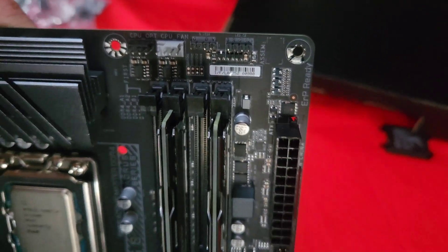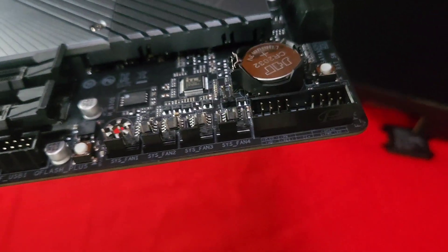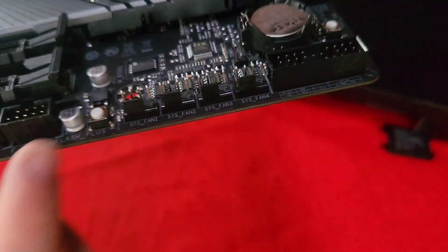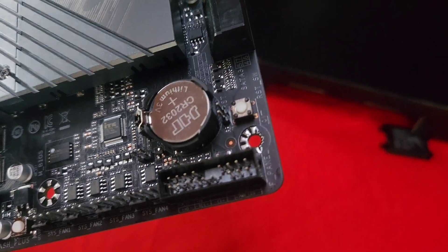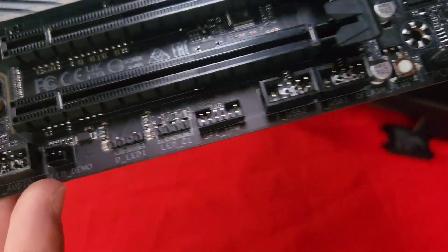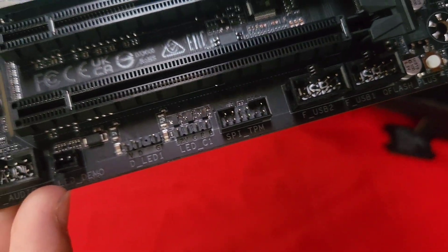This is where you're going to be connecting the fans up here in the front, and down here you can see there are more connections for fans. These are all fan headers. This is to control LEDs down here. I don't know if my camera can capture that well — I'm still using my smartphone to record.